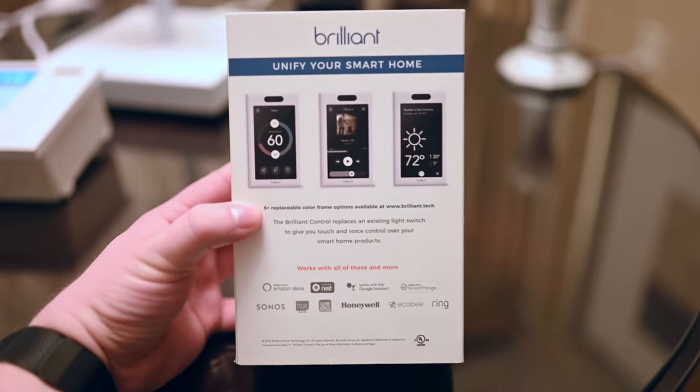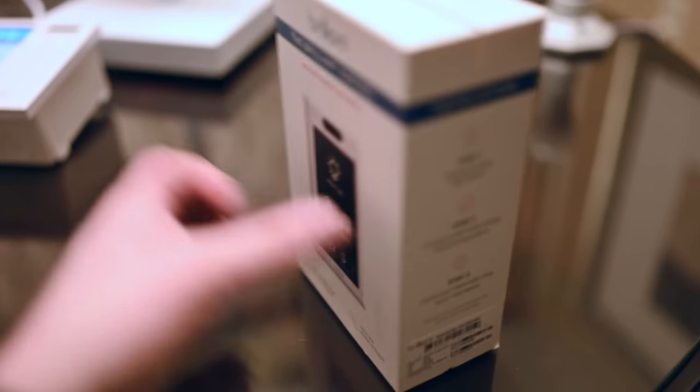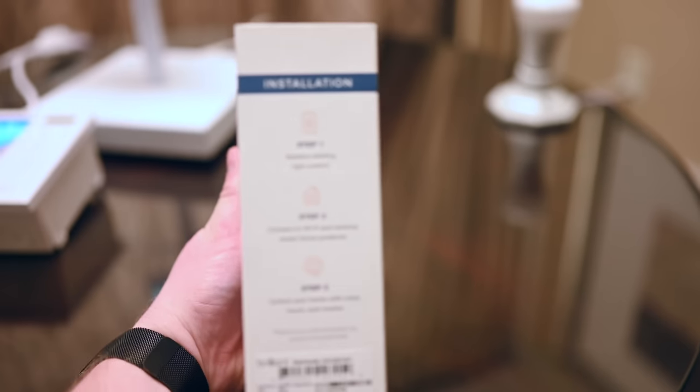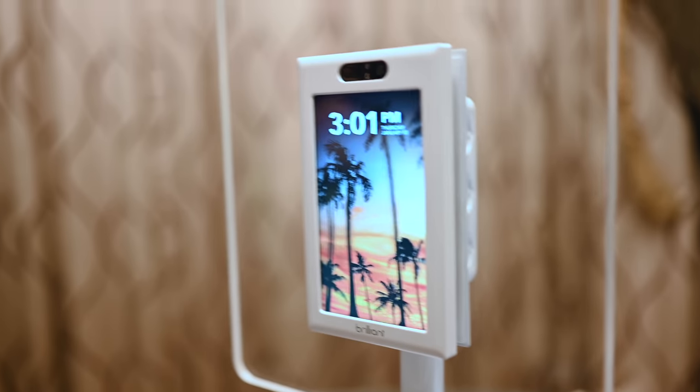These little units come in several different sizes, between a single switch configuration or all the way up to a four switch configuration. Each of them above the single has two, three, or four channels on the right-hand side to adjust different lights in the room.